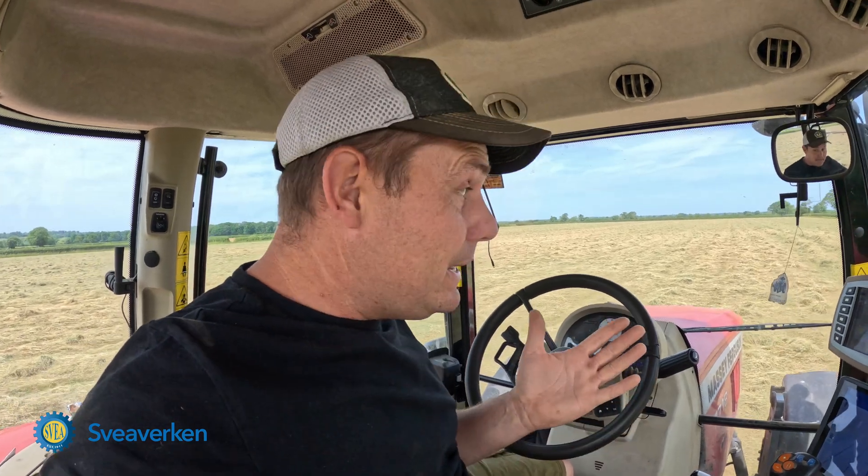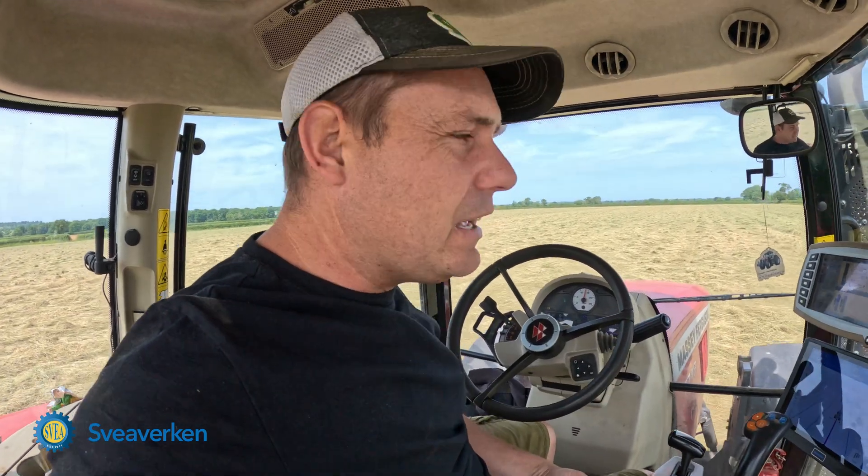We're using PPP signal, but this tractor would never have been able to have RTK. Now if we want RTK signals, you can put a SIM card in there and we can have RTK signals. That will put you on the same wheelings every track, but we find PPP, for the most part of what we're doing, very good.